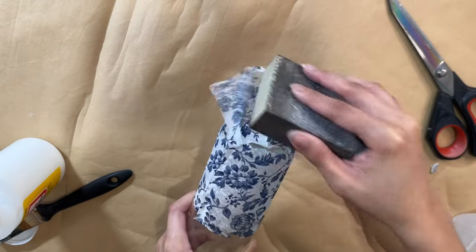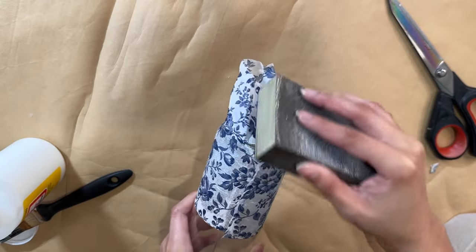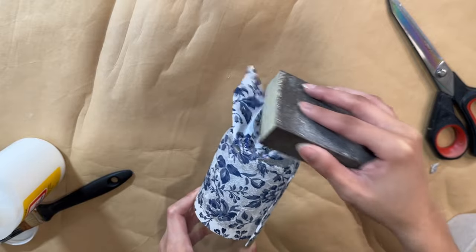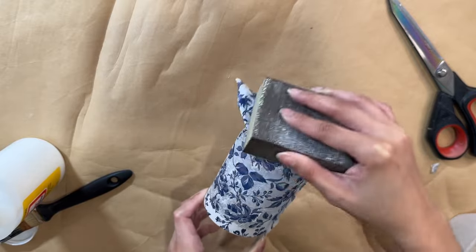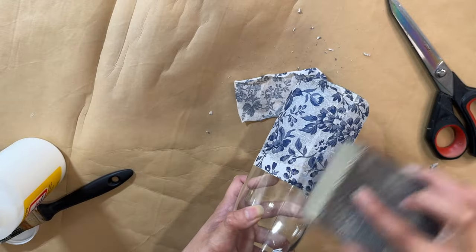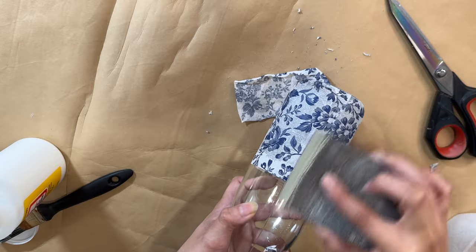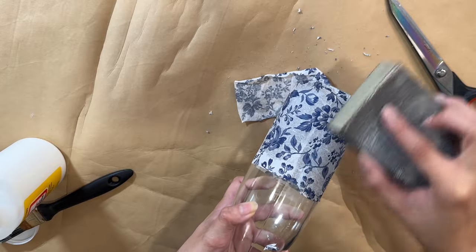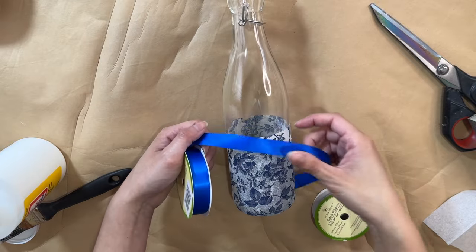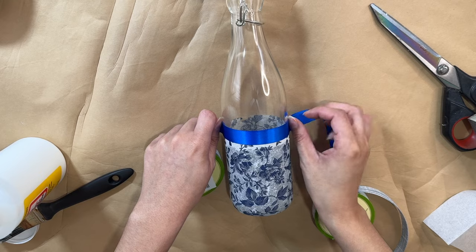I'm going to take my scissors to cut off the excess and then sand down all of the excess napkin — it comes off really easily without much effort. I take the sanding block and go over the edge I cut right on the bottle so you can't tell where I cut and it's almost seamless. Just take your sandpaper or sand block and sand it down really softly.